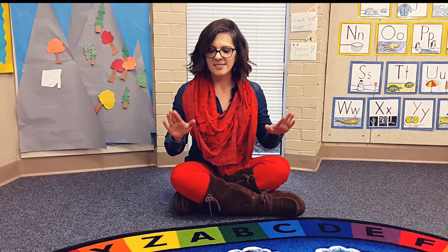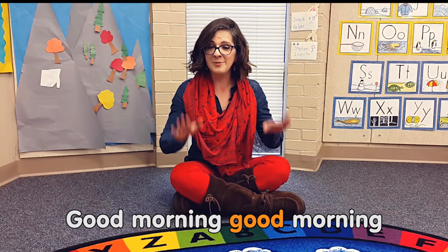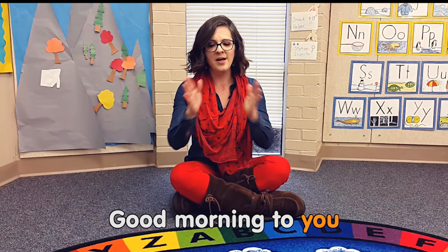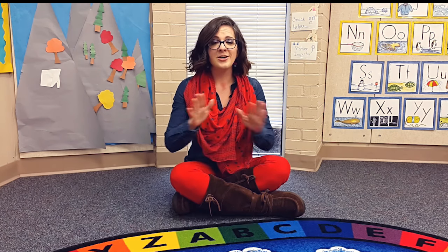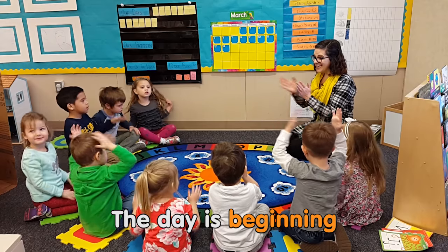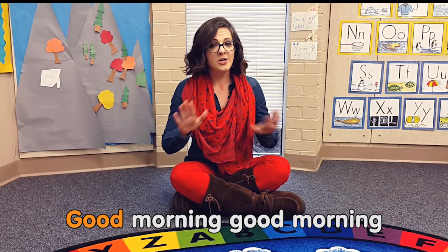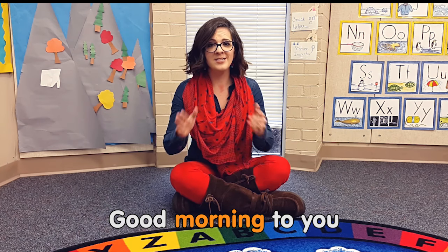So it goes like this — I like to do knees and then clap. Good morning, good morning, good morning to you. The day is beginning, there's so much to do. Good morning, good morning, good morning to you.